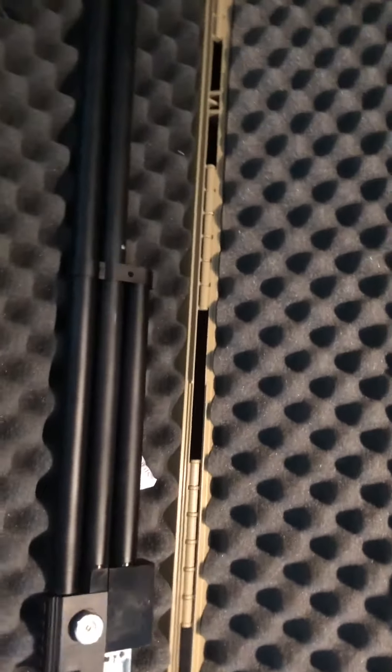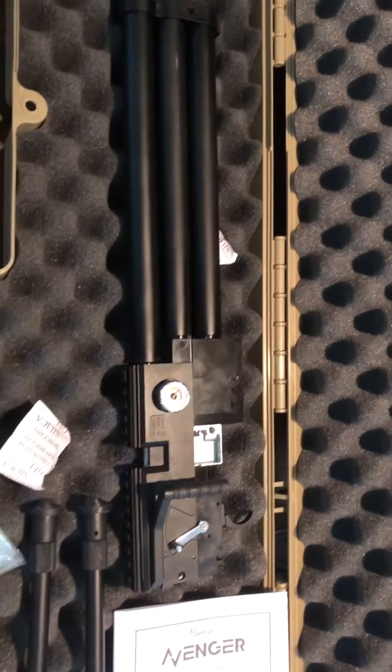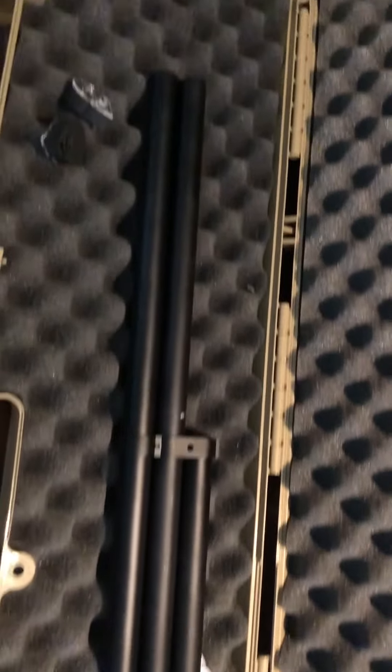Hi, this is Marky Greco 53. I took apart the Avenger and took it out of its stock. Here's all the parts.